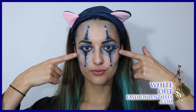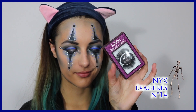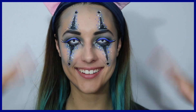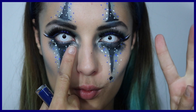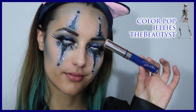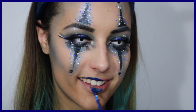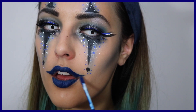Cette fois-ci je rigole vraiment pas sur la transformation. J'utilise en plus d'une perruque des lentilles — les white out. Vous voyez, ça change carrément le regard, on devient un peu plus méchant. J'y rajoute les faux cils de NYX Exagérés — ils ne sont pas encore disponibles en France, ils arrivent en décembre. Sans oublier les faux cils individuels : deux au coin externe et un au coin interne. J'ai fait vraiment le regard de Bichette qui tue.